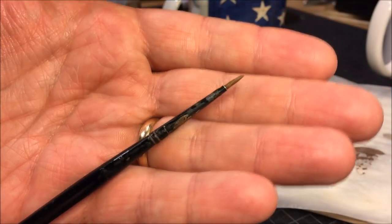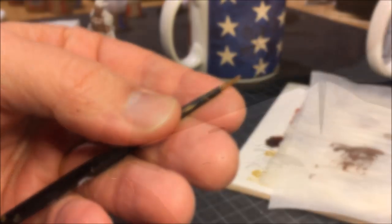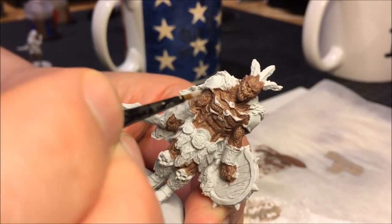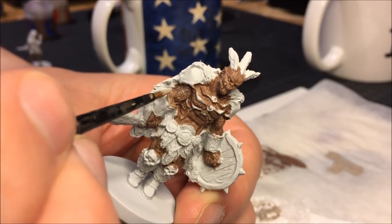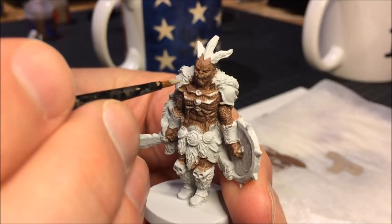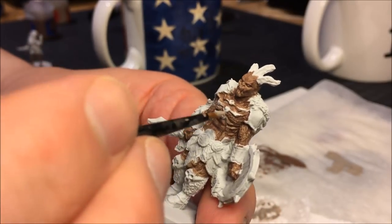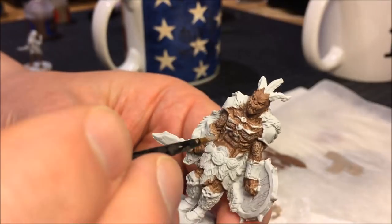Next up is adding a highlight to the fur. For that I'm using Raycarth Flesh and an old brush I don't use very often, to do almost like a dry brushing technique — leaving a little more paint than normal on the brush than when dry brushing, but not too much paint. Then lightly just brush over the fur so that only the very raised areas of the miniature get paint on them.